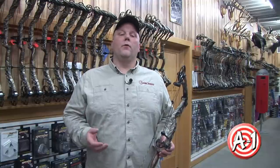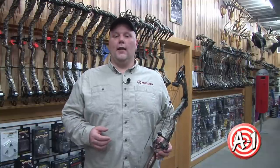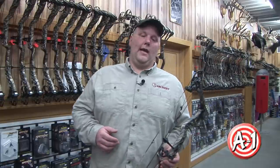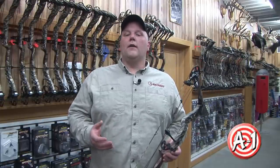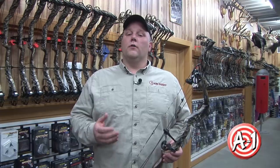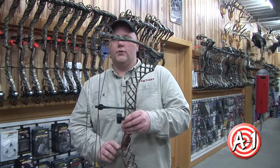Target shooters like the stability of a bow with a longer axle-to-axle length. Taller shooters also tend to gravitate to longer axle-to-axle bows. Many manufacturers are giving archers the best of both worlds with bows that have shorter limbs but longer risers.